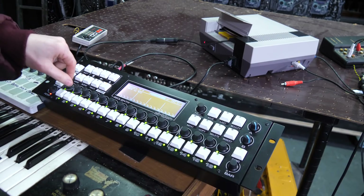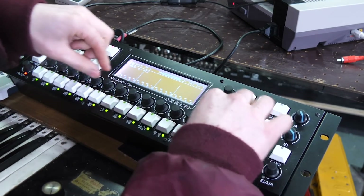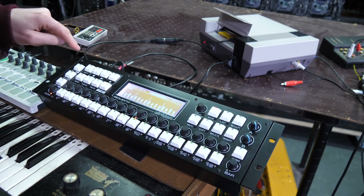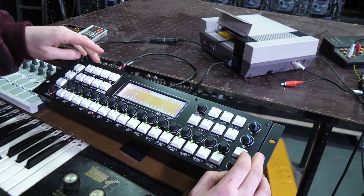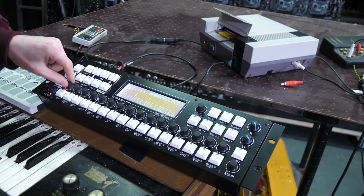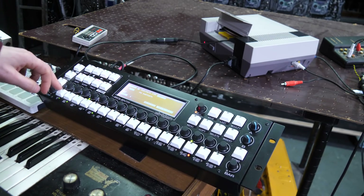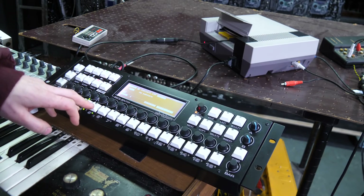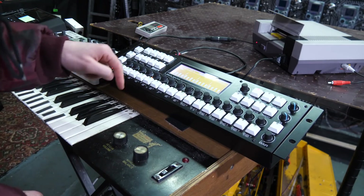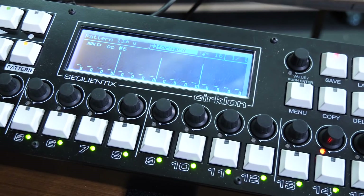We can mess with loads of different parameters — for instance the release time. That isn't the only CC command you can do; there are loads of them, for instance sweep. I'm trying to make this triangle wave work as the kick. Kind of missing that kick drum feel — maybe there probably is a trick to getting a decent kick drum out of the NES, I just haven't figured it out yet. Adding some modulation, going to mess around with the speed of the modulation.